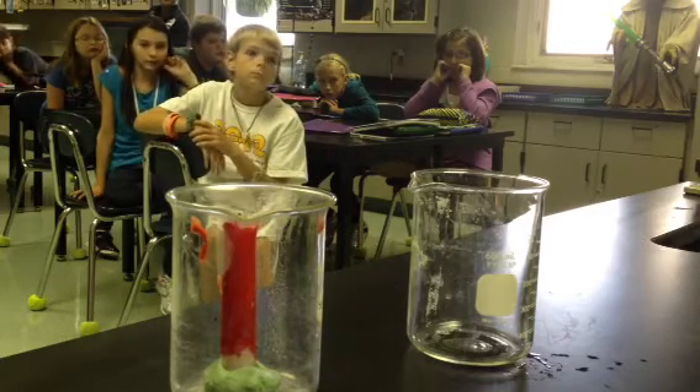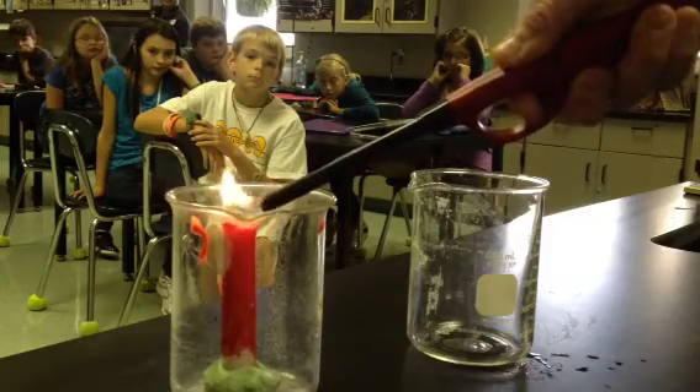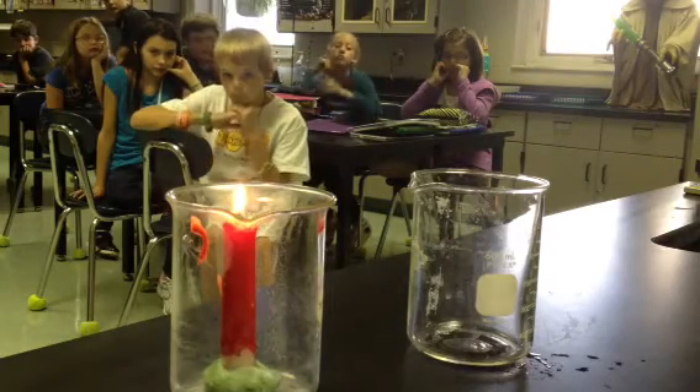And then you're going to light your candle. Notice the candle is not taller than the jar. As long as the candle is shorter than the edge of the jar, this will work. But if your candle sticks way up here, this won't work.